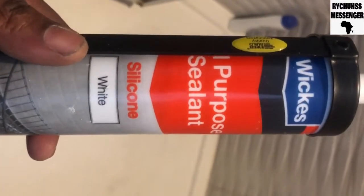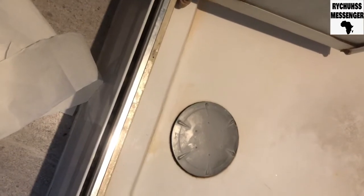This is the silicone inserted in the silicone gun — I've done a video to show you how to put together the silicone sealant and the gun. What I'm going to do is squeeze it into this gap here so that in the future when water gets there it doesn't drip into the ceiling.